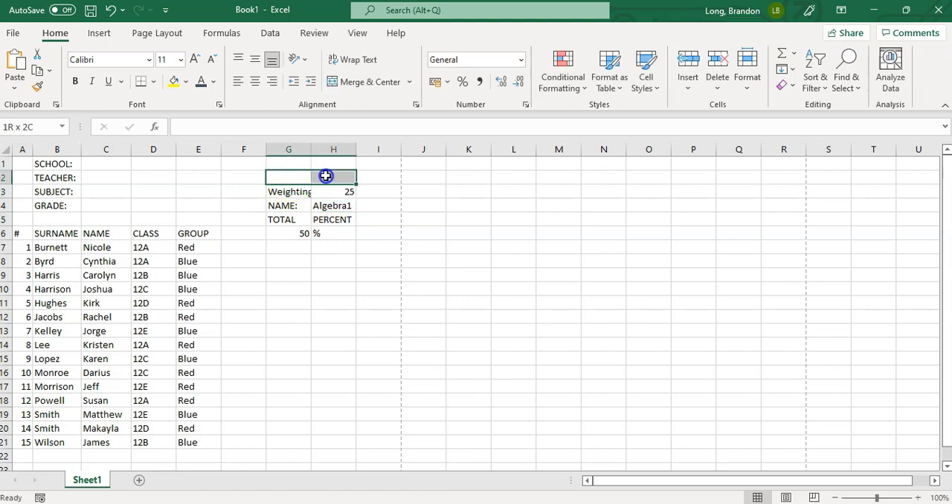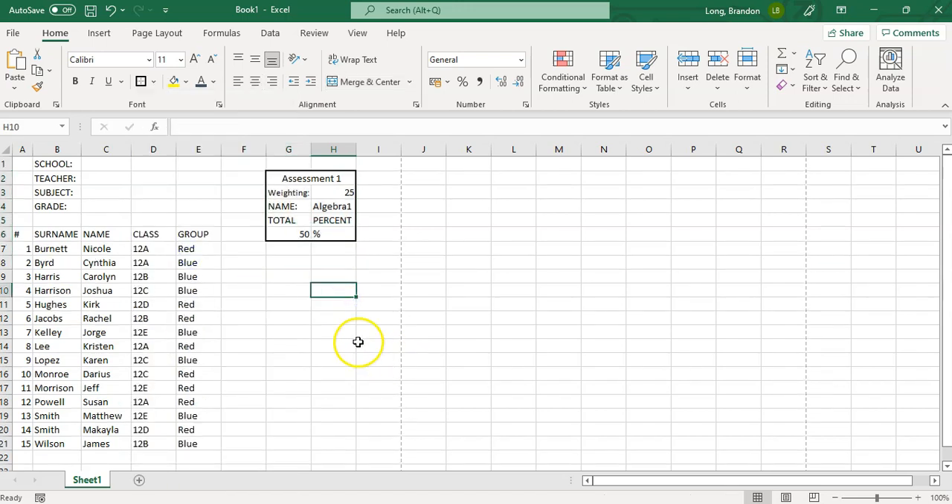I'll merge the cells and call it 'Assessment 1'. You can make things a bit smaller and edit the details. I like to put everything centered so it looks clean. That's the basic layout of that assessment block — the mark goes here, and in the next video we'll add the calculation to automatically work out the percentage.